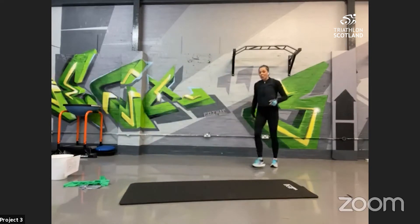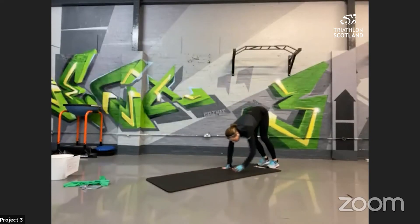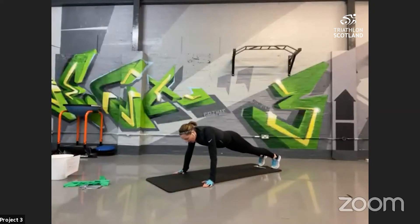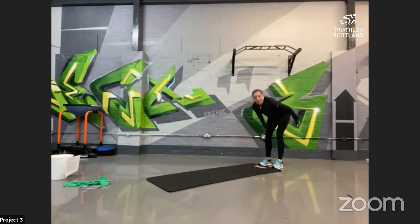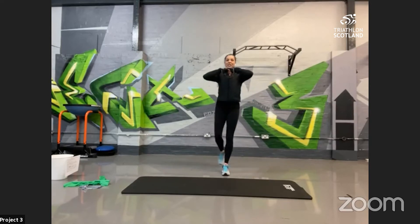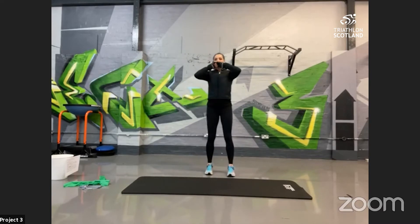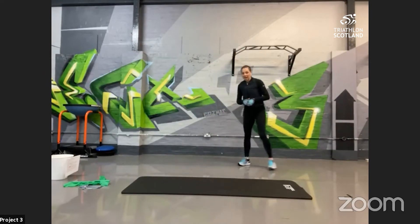Then into plank walkouts with press-ups — the press-up is optional. Walk out into plank position, then push up to make it easier, or go down for a full press-up. When pushing back up, make sure you get that stretch in the back of the legs. Then curtsy lunge — two more exercises. Chest nice and straight, step back into the lunge position, feet back together. The difference is you're getting into the IT band and abductors on the side of the leg, as well as all the other leg groups.